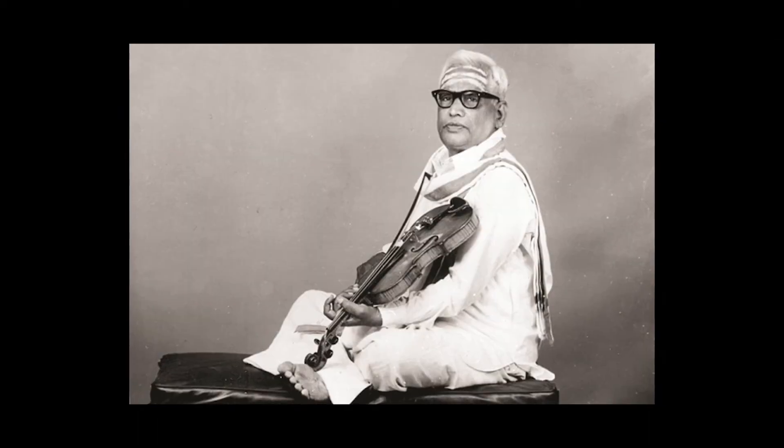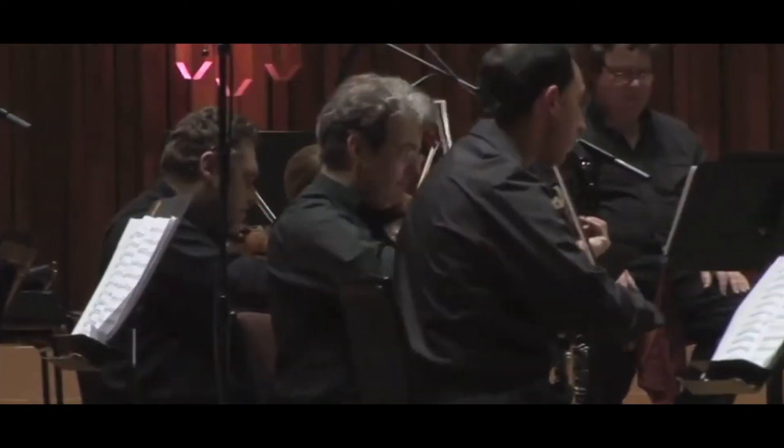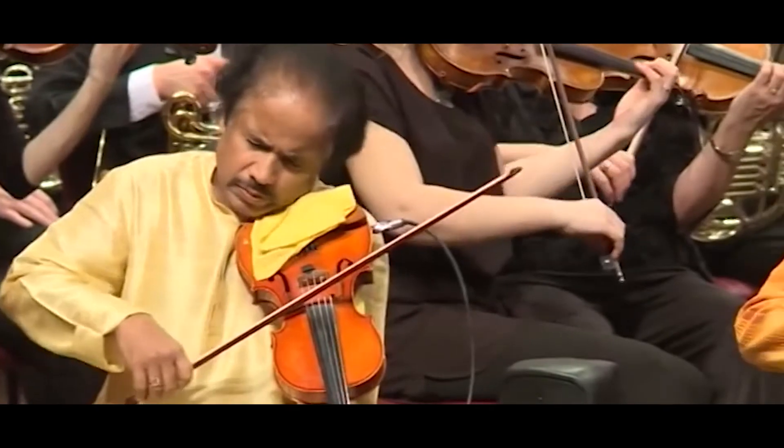Many of these things I have learnt from my father, Professor V. Lakshmi Narayana, who made the violin a major solo instrument in the international scene for Indian music. These are the techniques which have been created by him, which I have been practicing and passing on to my son Ambi.